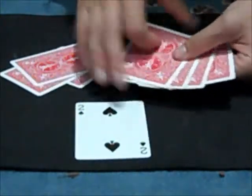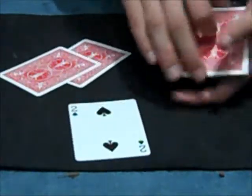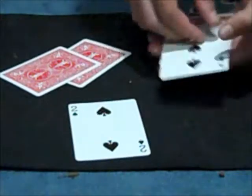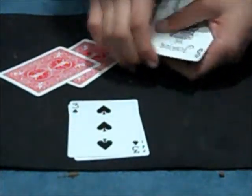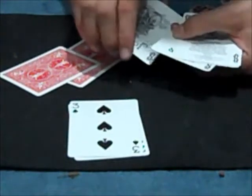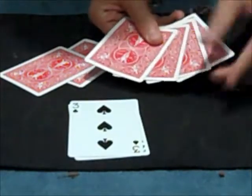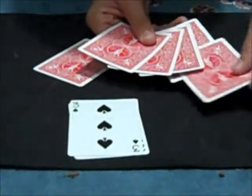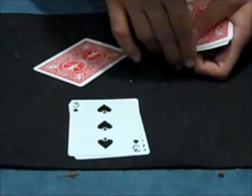And I'm going to do the same thing with the three. Put it in the third position, right there, square it up, give it a little wave, and then it comes to the top. The three comes to the top. And of the four, it's going to go in the fourth position. I'm going to put it down in. And if I give it a little wave, it pops to the top as well.